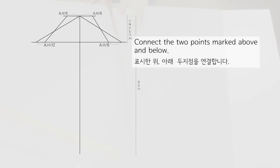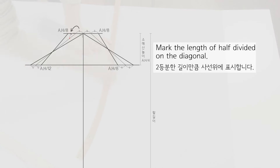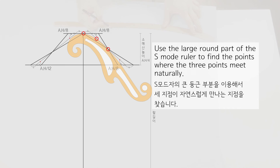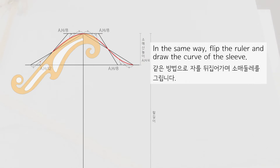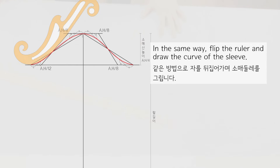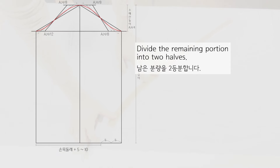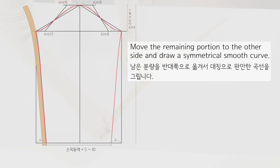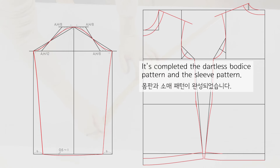Connect the two points marked above and below. Divide each of the four parts into 2 and connect the divided points above and below. Mark the length of half divided on the diagonal. Use the large round part of the S-mode ruler to find the points where the three points meet naturally. Flip the ruler and draw the curve of the sleeve. Draw a rectangle down to arm length. Mark the length of the wrist by adding 5 to 10 cm depending on your design. Divide the remaining portion into two halves. Connect the tip of the sleeve cap to the center point with a gentle curve. Move the remaining portion to the other side and draw a symmetrical smooth curve. Draw a gentle curve with the rear sleeve center convex downward. The dartless bodice pattern and sleeve pattern are completed.